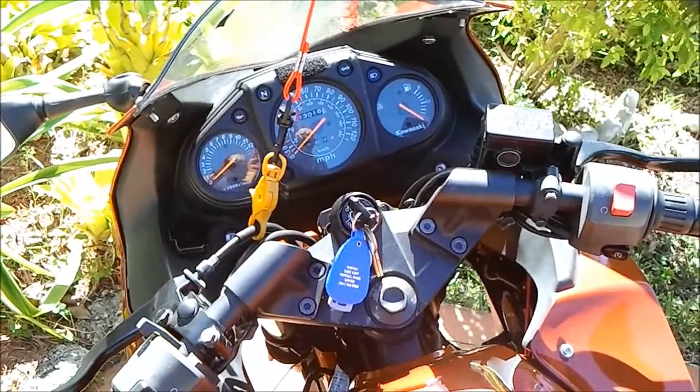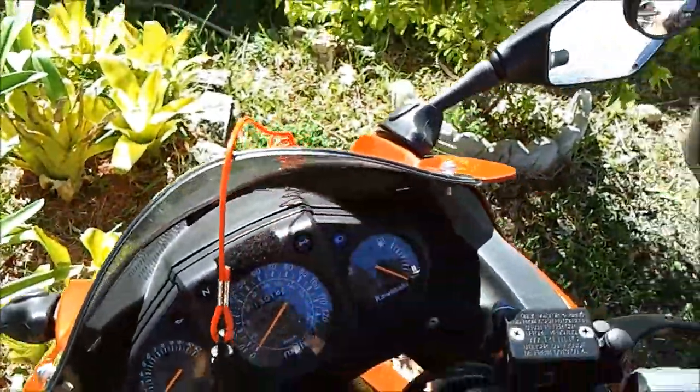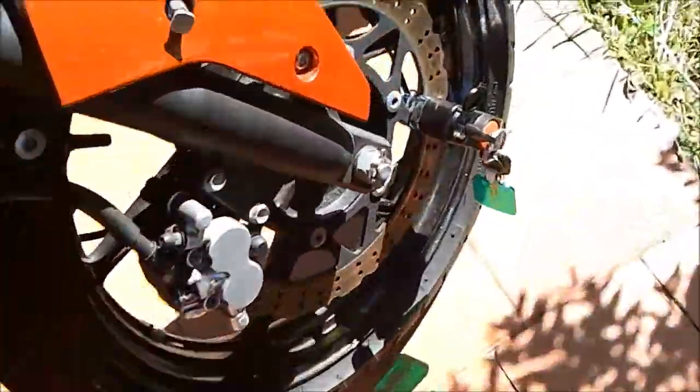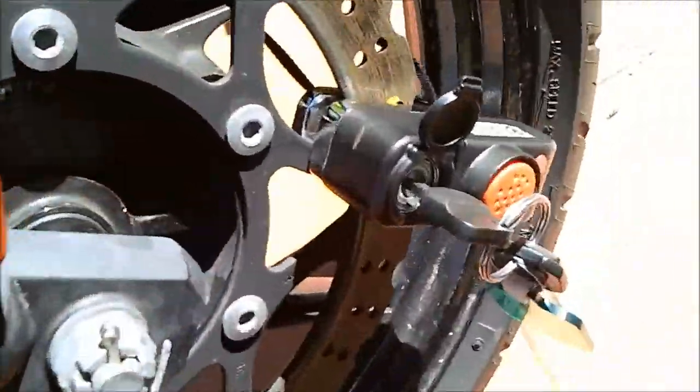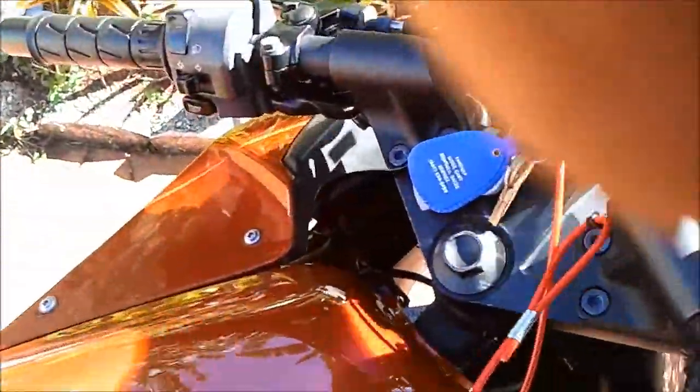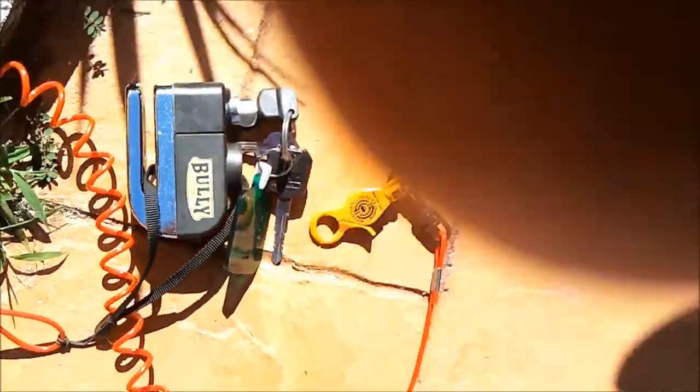What I'm going to do is disconnect my bully lock. You can see the bully lock down there — I'm going to go ahead and take that off the bike. The cord on it is a reminder cord to let me know I have the lock on, so I don't try to drive away with the lock still on the bike.